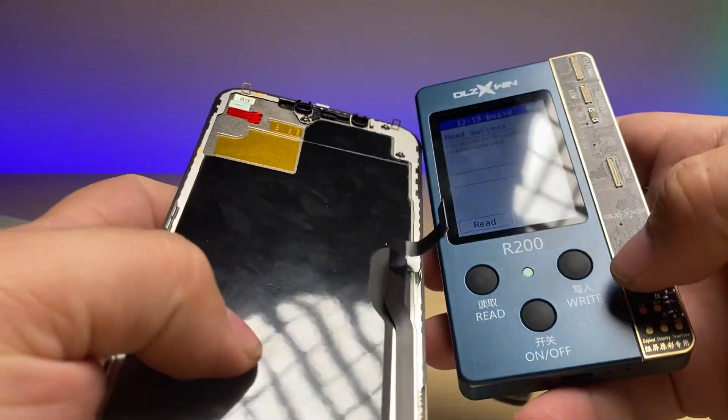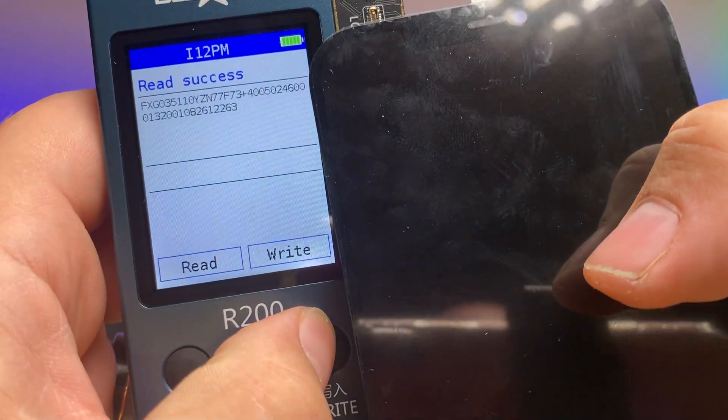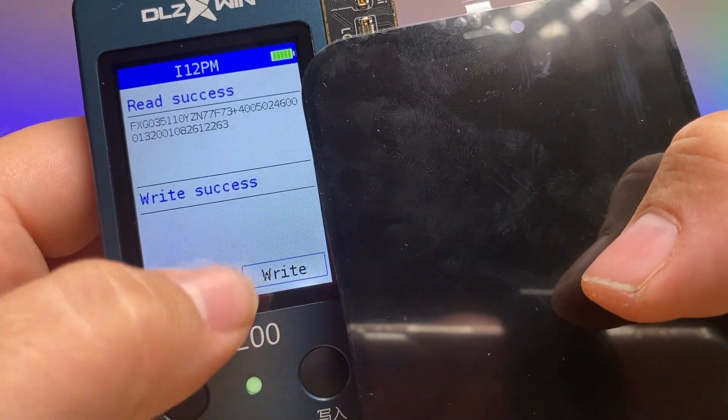Get the aftermarket screen, connect it up, hold down write. Write success.